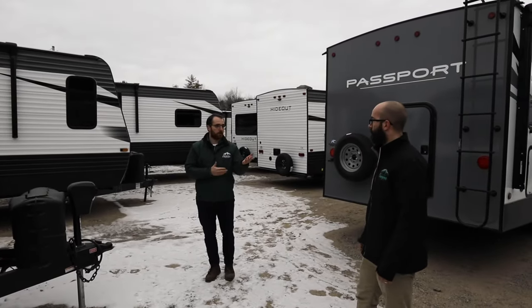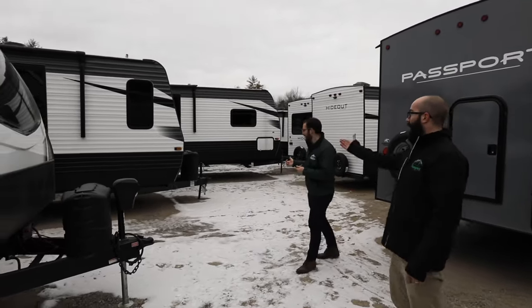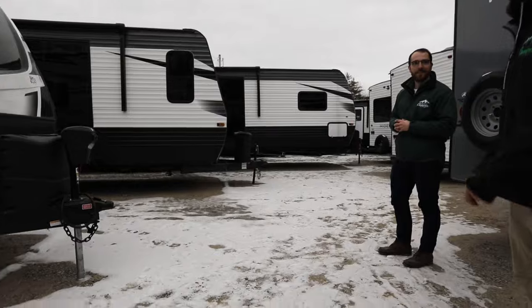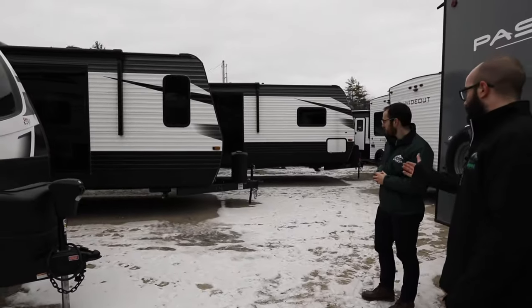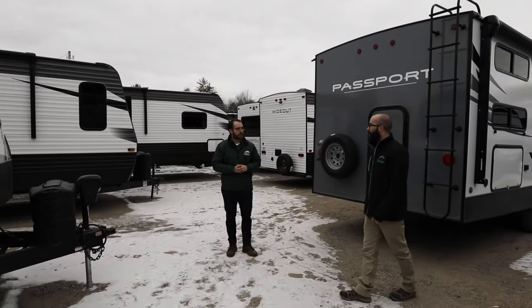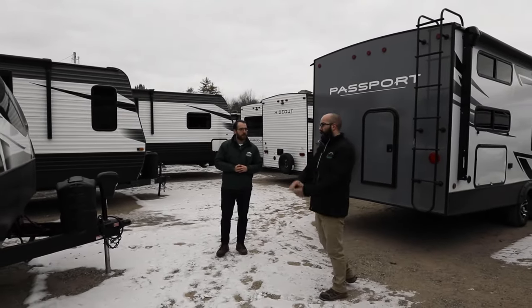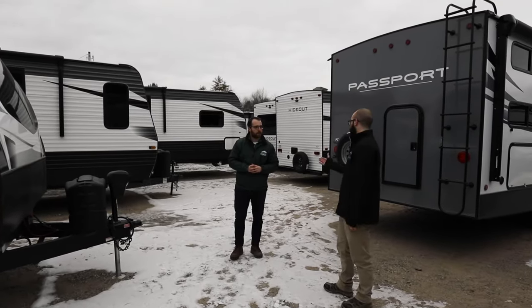Another example is when that camper moves or settles — we have an example right behind us, unfortunately. That manual crank right there got stuck in the ground, and then the trailer kind of settled and rolled, and now we have a little bend to it. That wouldn't have happened if we had a block under that. It would have been a little more forgiving and kind of rode the wood block and wouldn't have dug in.